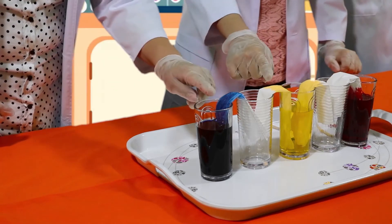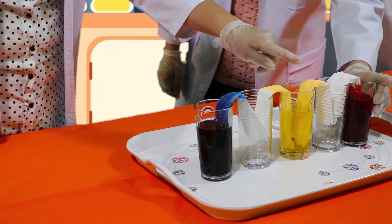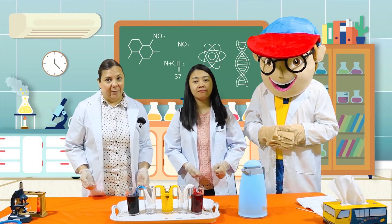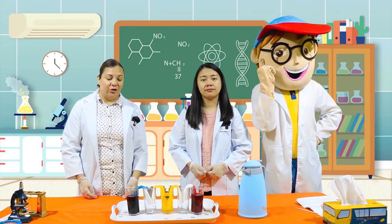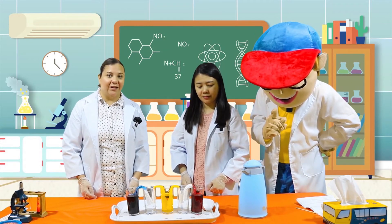Do you see how the water is starting to travel up from one glass to the next? It's like walking water. Now what we're going to do is we're going to wait a bit and let this continue to travel, and we're going to see what new colors are in the glasses.